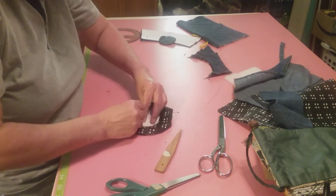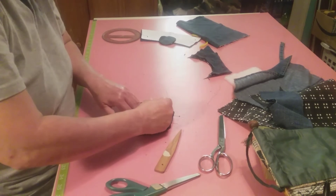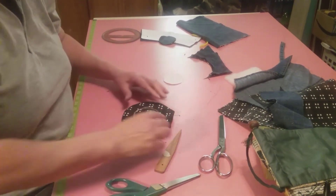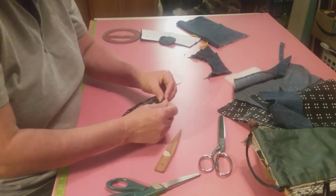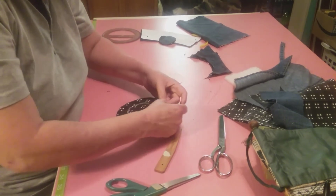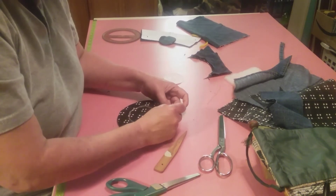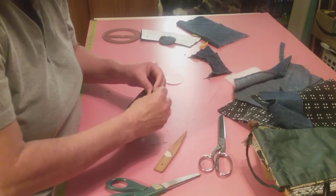We want to sew that right there all the way around. I wish this right here would go more around this - now that right there might work. There we go. Let's hope we can get that other side to do the same thing.